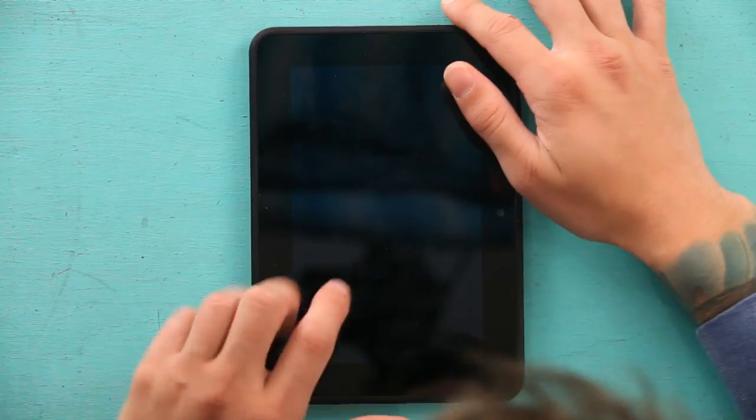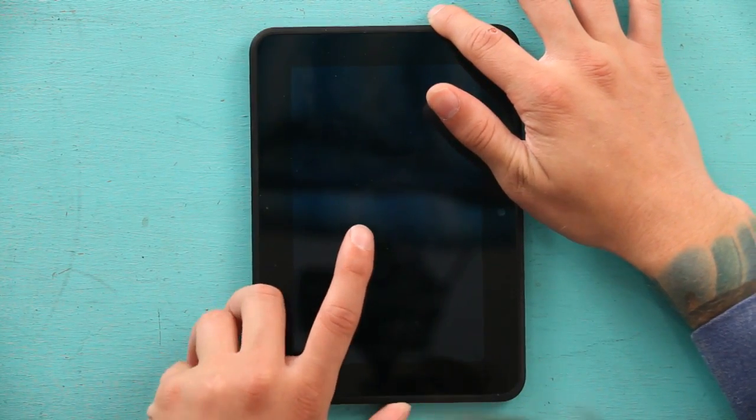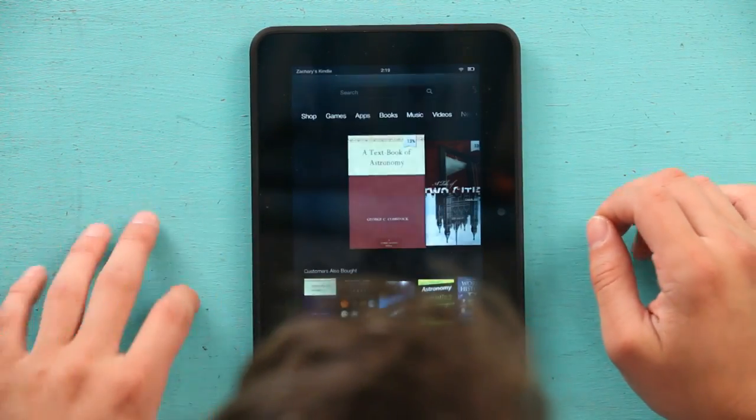Hi, my name is Zach, and today I'm going to show you how to make it so your Kindle isn't auto-rotating. First, I'm going to start off by turning my Kindle on and unlocking it.